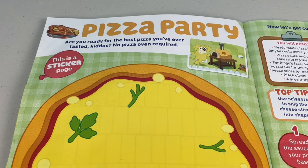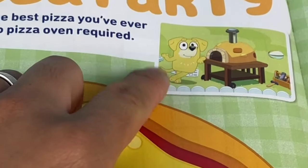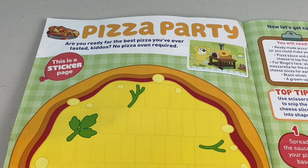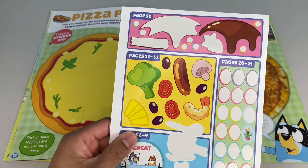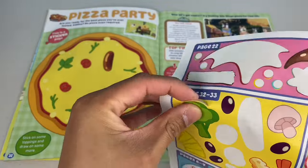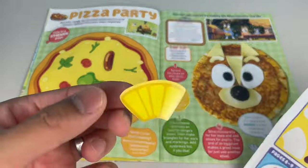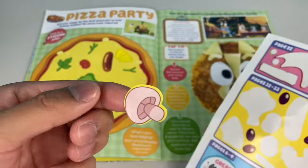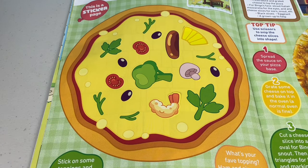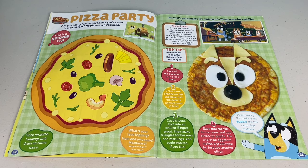Pizza party! Are you ready for the best pizza you've ever tasted, kiddos? No pizza oven required. That's right Pat, we don't have to go to Hammer Barn to buy a pizza oven - we can make one right here. This is a sticker page. Make sure you use the stickers from pages 32 to 33. Let's add a big snag on our pizza, some cherry tomatoes, and what about broccoli? And some prawns. Does pineapple belong on a pizza? Mushrooms. And now let's put some olives - olives are delicious! This is making me hungry. Why don't we make a real pizza for real life? Make sure you get a grown-up to help and check out our previous video on how to make Bingo pizza. It's fun and delicious.